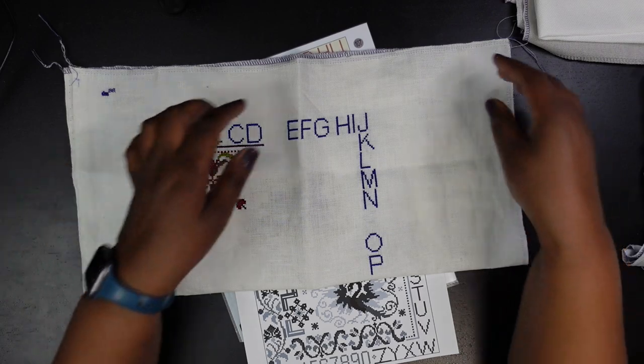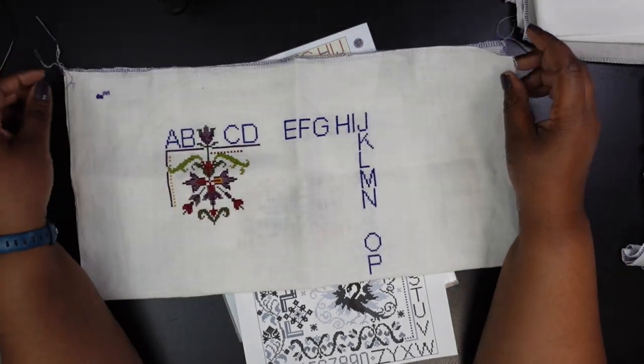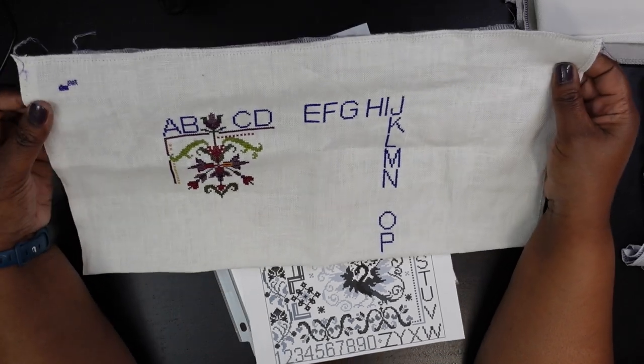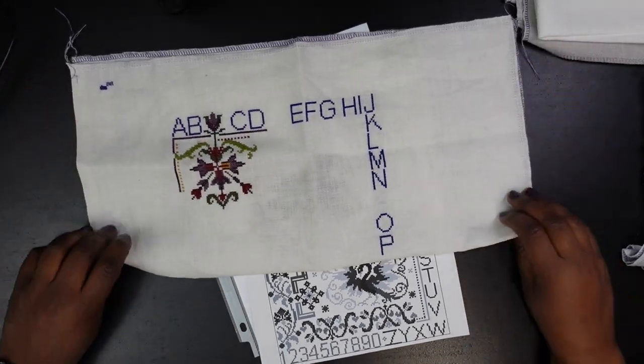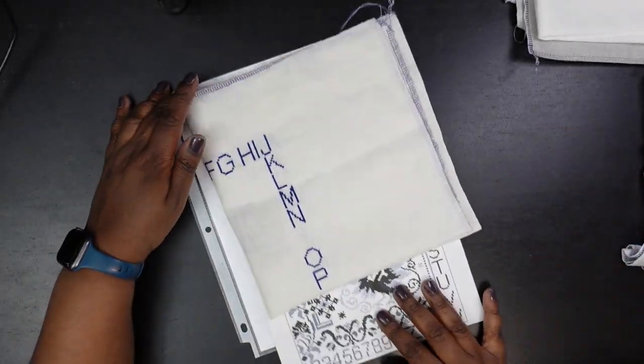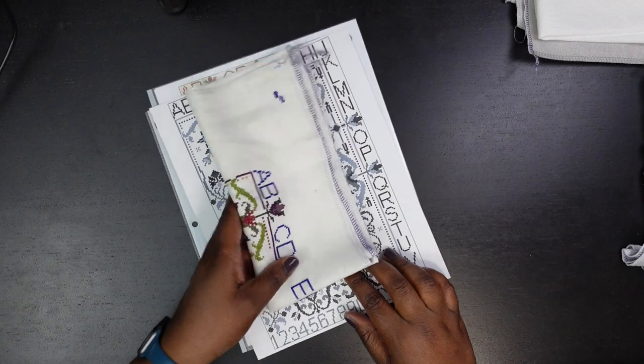The fabric I'm using for Firebird Sampler is linen, and I'm not a huge linen fan. But this particular linen and I have an understanding — it doesn't annoy me too much, which is good because I have a bunch of it I need to use up. So that is Firebird Sampler.